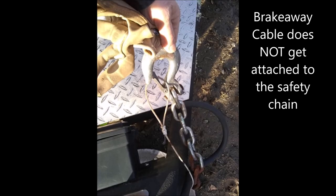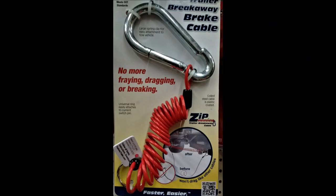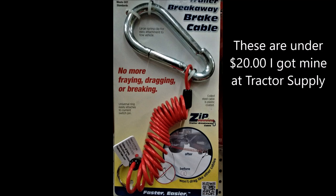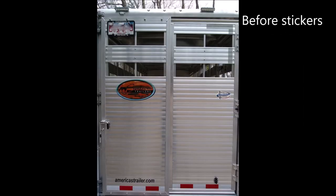Luckily, the safety chain worked and pulled the brake on that tire. I see too many set up like this connected to the safety chain — that is not going to pull your brake pin. You can make things nice and neat using this, but make sure it is connected to your actual tow vehicle.